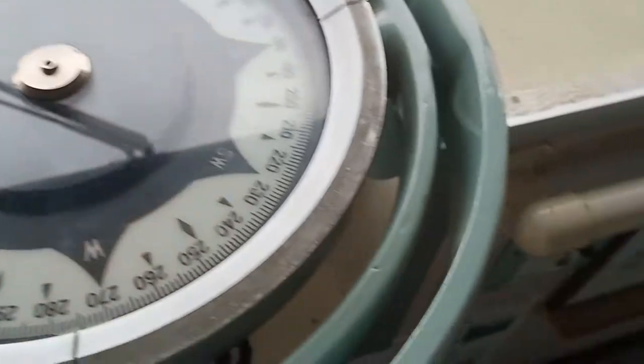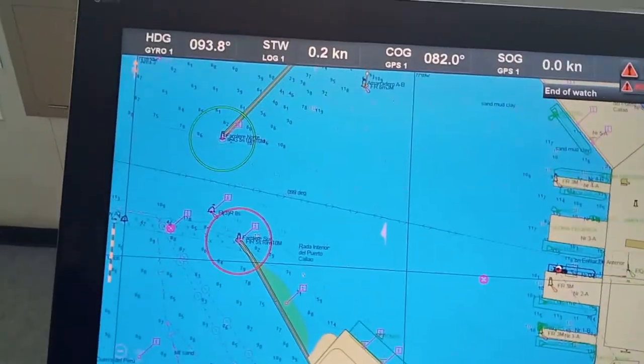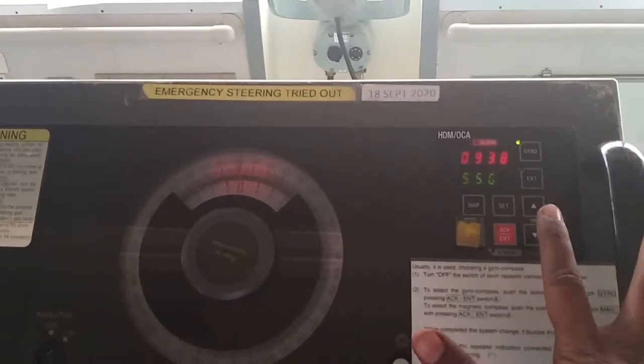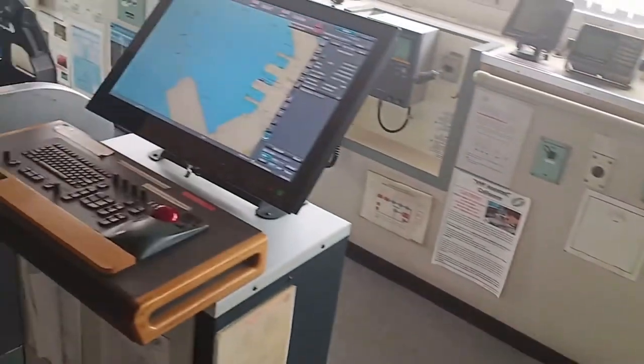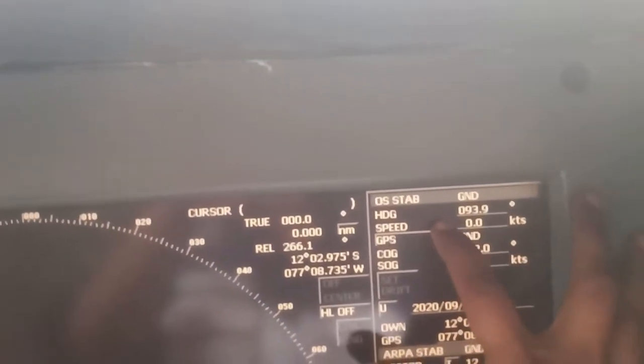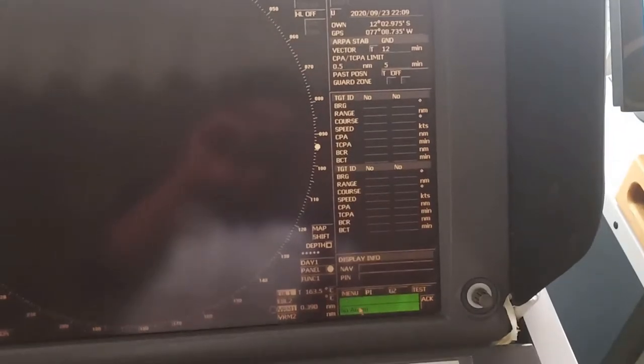The other repeaters are on the ECDIS, which is showing 93.8. Here also it is 93.8. The gyro is continuously synchronizing itself — we are at berth, but still it changed from 93.9 to 93.8. The next one is the radar: as you can see, my radar heading is 93.9 but on my ECDIS it is 93.8, and on my gyro also it is 93.8. We need to synchronize the radar.